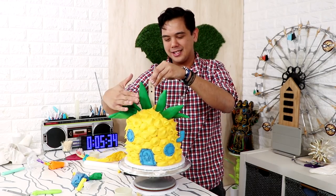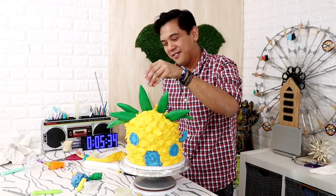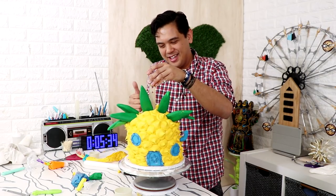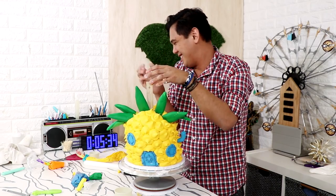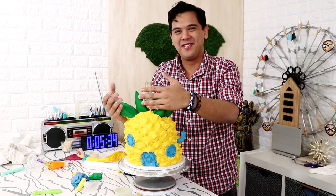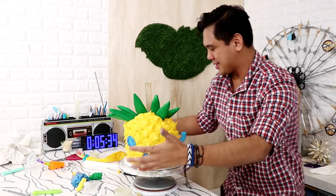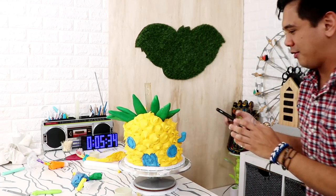We're done — time! I finished this cake and it is not going to fall over at all. I did the challenge, finished it with five minutes to spare, and I'm proud of it. Voilà — I did it! I need a picture!